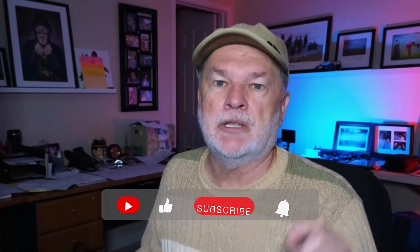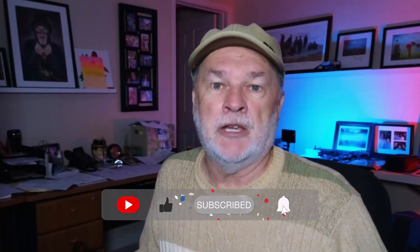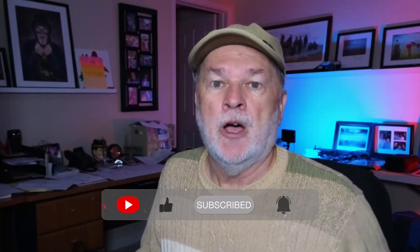Welcome back to my channel. If you're new here, this channel is dedicated to increasing your creativity and knowledge in photography and as a photo artist, trying to get you to think out of the box creatively. Please like this video, subscribe if you haven't, and hit the notification bell so you get notified when I upload.